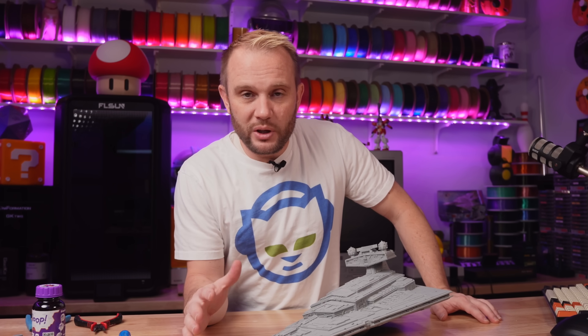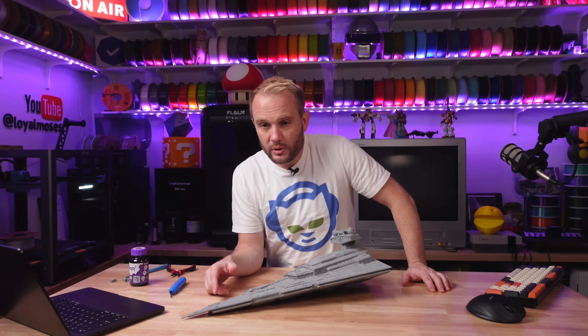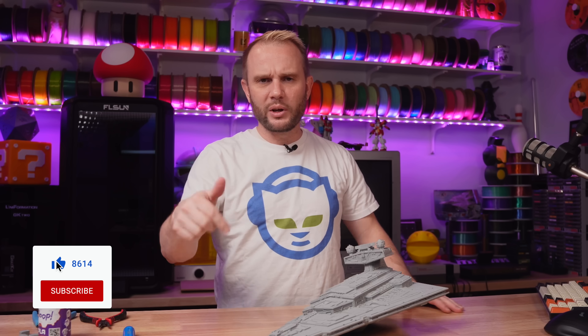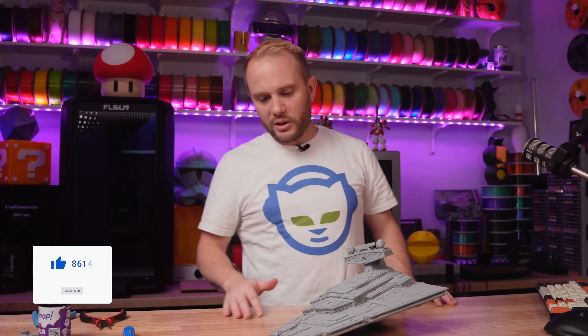The next video we're going to do, we're actually going to build the GAM Body Star Destroyer — like this big, about four feet. So make sure you're subscribed to the channel. Hit like on this one — I'd appreciate it. It helps the channel a lot, and maybe other people will find it and get inspired to start printing some awesome Star Wars stuff.